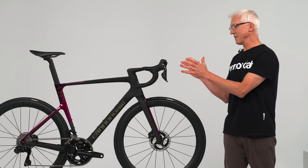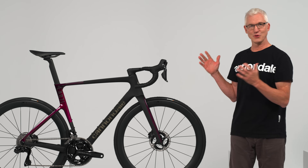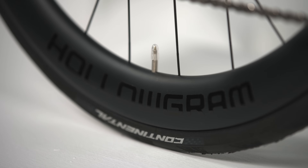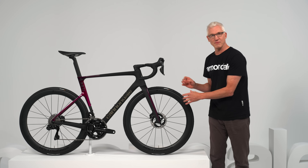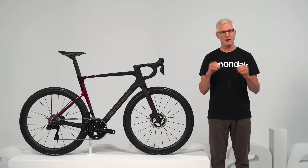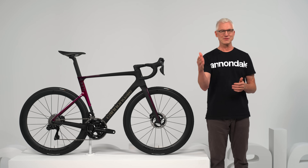This thing has a huge impact on how the bike rides and looks. Next, the wheels. The Hologram R50 wheels were developed alongside the Super 6 Evo, each designed to bring out the best in the other. They've got a 50 millimeter deep version of our super low drag draft rim shape, which makes them the perfect all-around race wheelset — lightweight for the hills, fast on the flats.